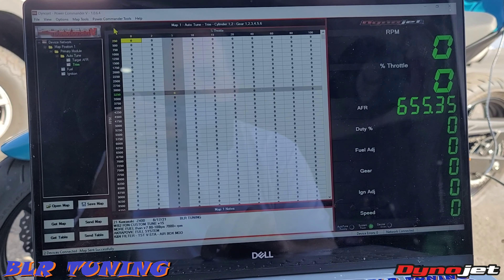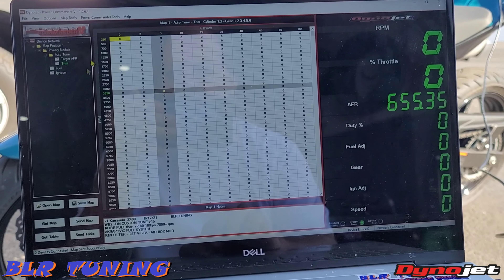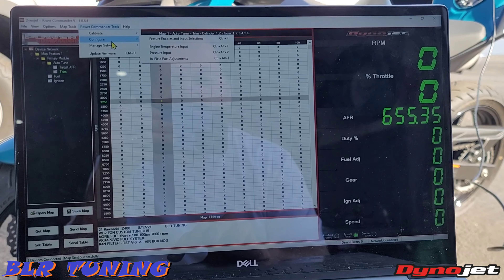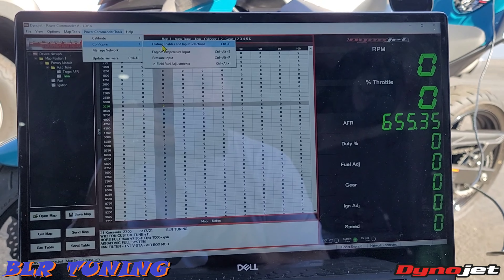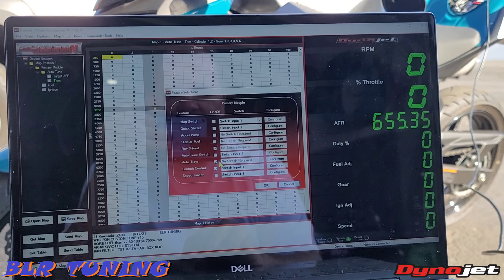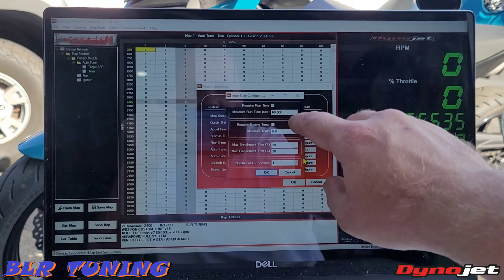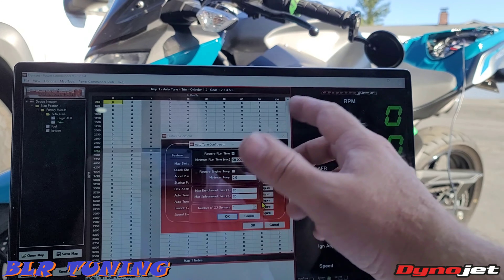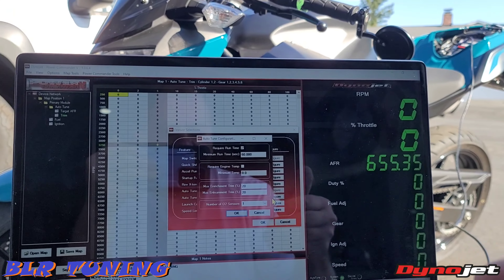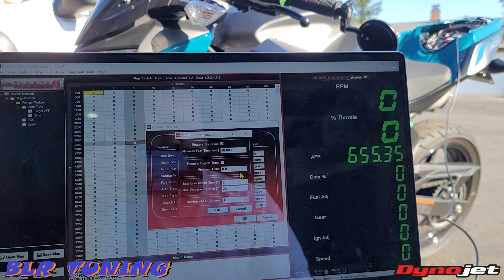So to enable the auto-tune when you first install it — last thing we're going to do is hit send map. Map sent successfully 100% — now this map is back on the bike. So now we can go to enable auto-tune. We're going to go to Power Commander Tools, Configure, Feature Enables. Right here you're going to see a checkbox — Auto Tune (not the auto-tune switch, that's an on/off switch). Check that box. If you hit configure, it'll ask you — this one's set up as default. Minimum run time is 60 seconds, which means the bike needs to be running for one minute before auto-tune can even come on. Once the bike's running for one minute, auto-tune can kick on. We can also go by engine temperature.